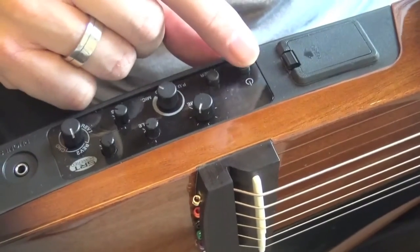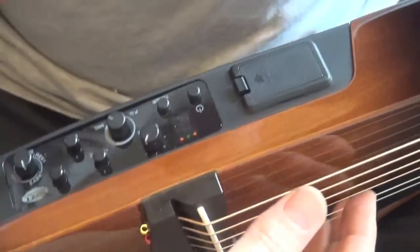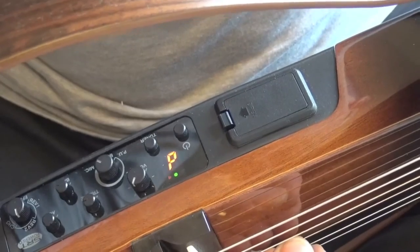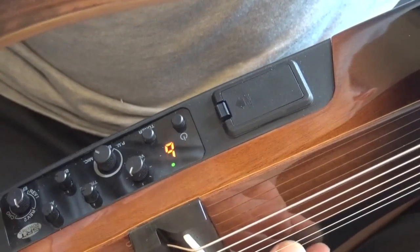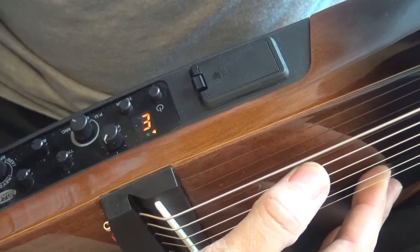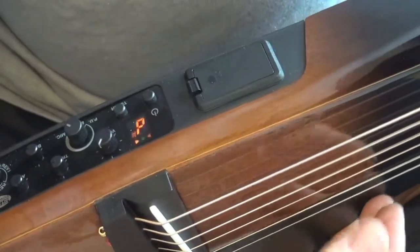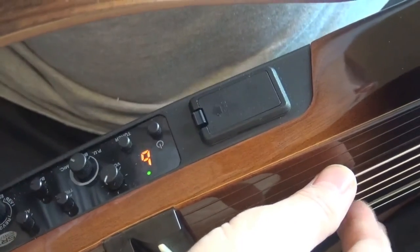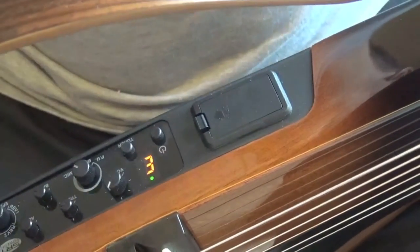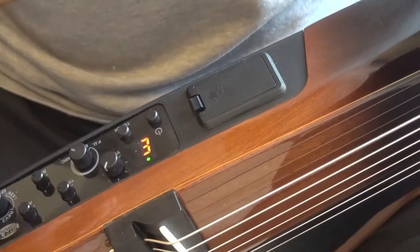Now let me show you how the tuner works. First, you switch on your guitar — on. Then you switch on your tuner and simply tune your guitar. We are there. Let me untune one string, for example the E — here you see — and then bring it back. You got it there. It works. It is not a super-accurate tuner, but it really works and lets you know if you're in tune.